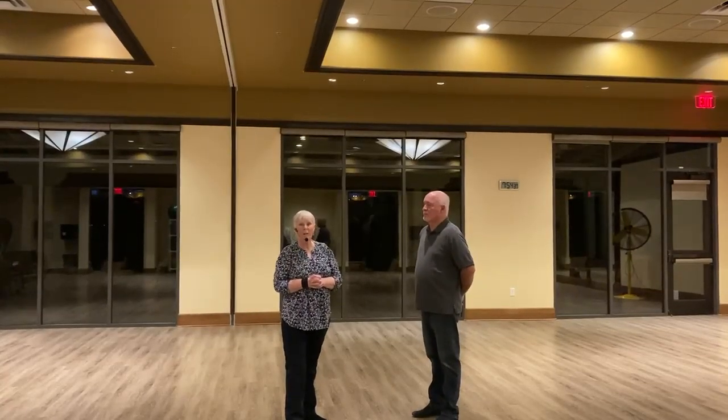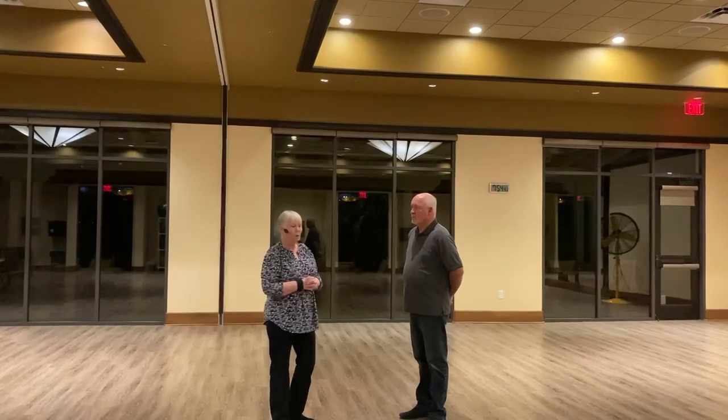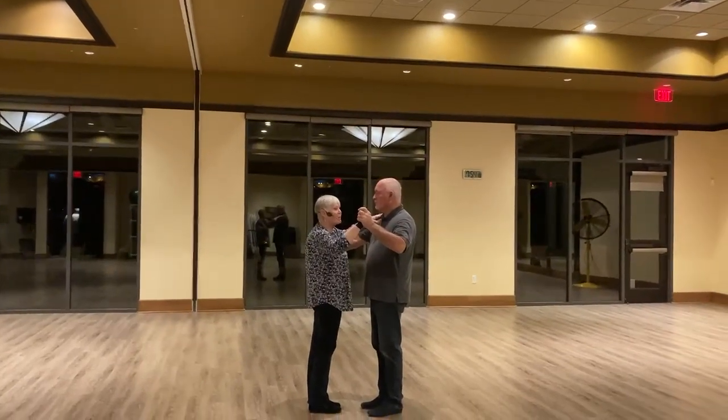This is Beginning Waltz, week number three in January of 2023. Tonight we did a review from last week, and new tonight we did the side hesitation.